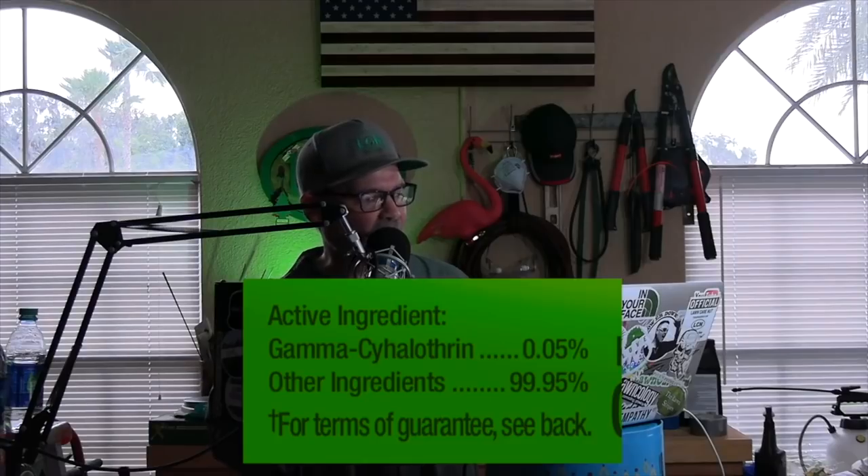If you need a 24-hour grub killer, a 24-hour ant killer, or a 24-hour sod webworm killer, this Triazicide from Spectracide is fairly affordable. The active ingredient in this product is one I cannot pronounce — lambda-cyhalothrin. I didn't look too much into that active ingredient, so I'm not sitting here recommending it or not. But as far as what's on the label and its affordability factor, it seems like it would be good if you needed to make some quick 24-hour kills on grubs or other insects invading or damaging your lawn, like sod webworms and grubs.